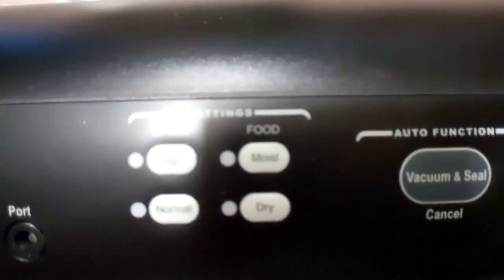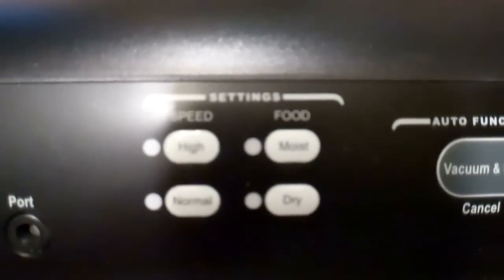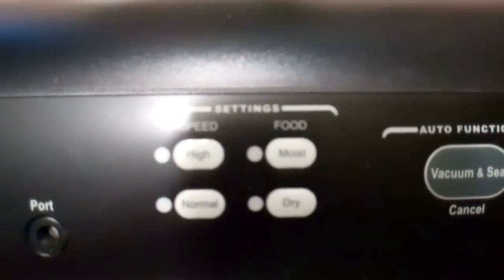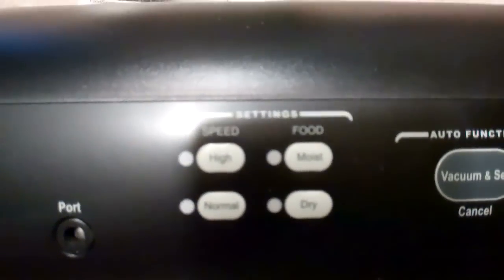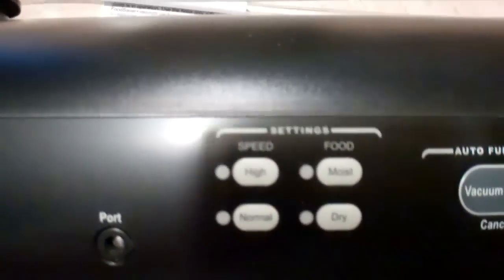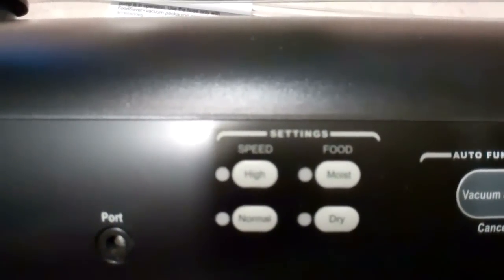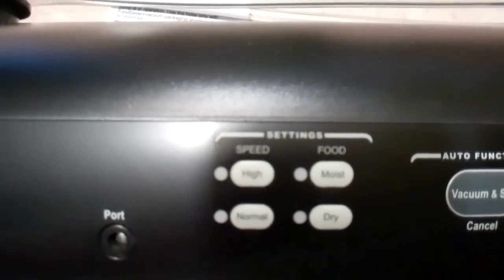You've also got the food settings, which are moist and dry. For dry goods you use the dry setting, and for meats and other liquids you use the moist setting. You don't want high speed when sealing something with a lot of liquid, or it will try to suck the liquid into the unit.